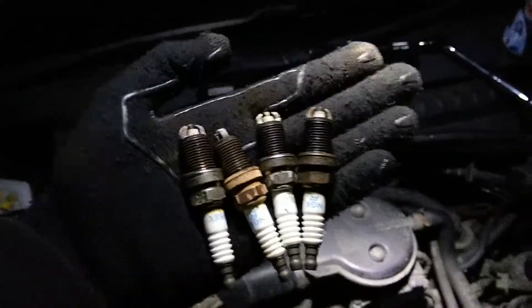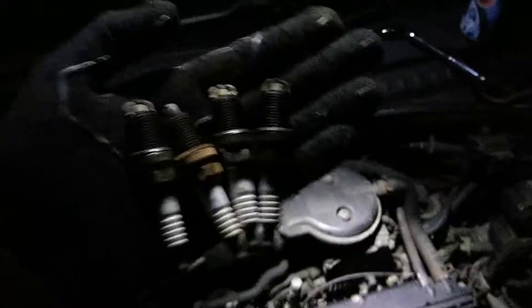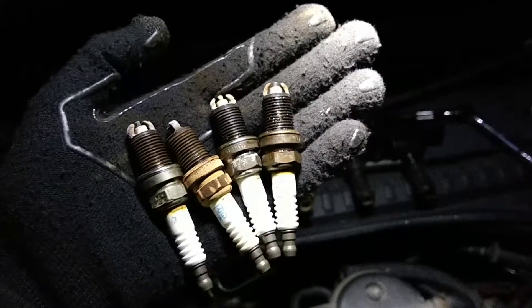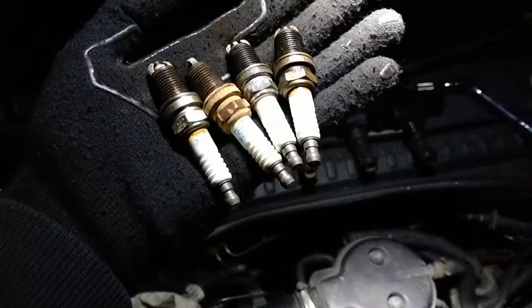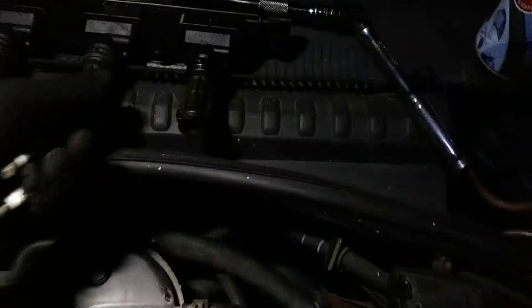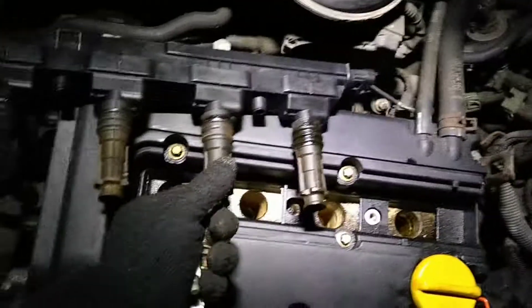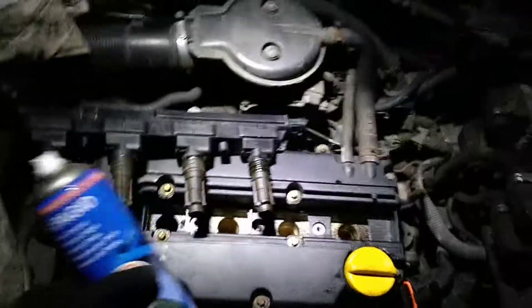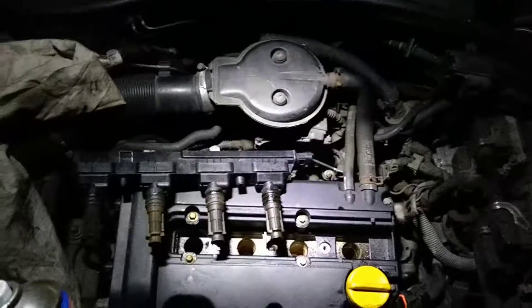I'm going to put them back in where they were and just clean this spark plug - I've already cleaned it on the end - and clean up the coil that's all oily on the inside, with some brake cleaner. I'm not entirely sure what you should clean spark plugs with, probably not brake cleaner, but I'm going to do that anyway. We'll see how that goes.